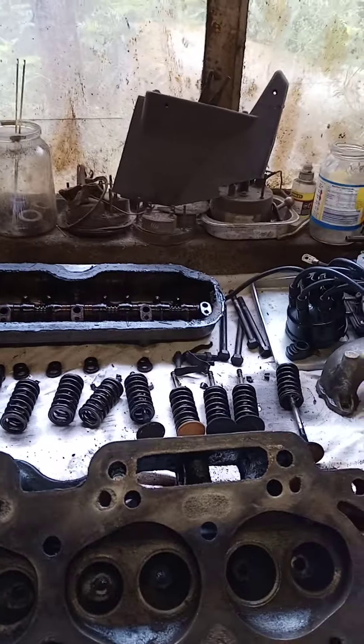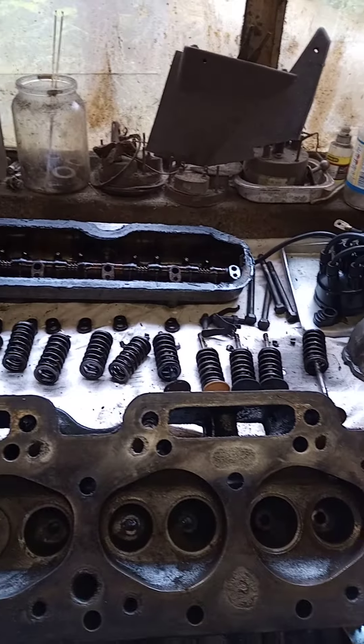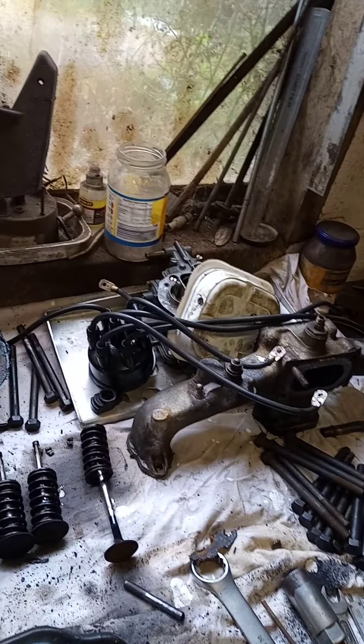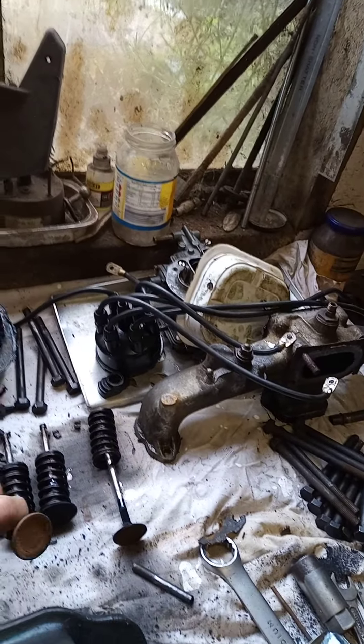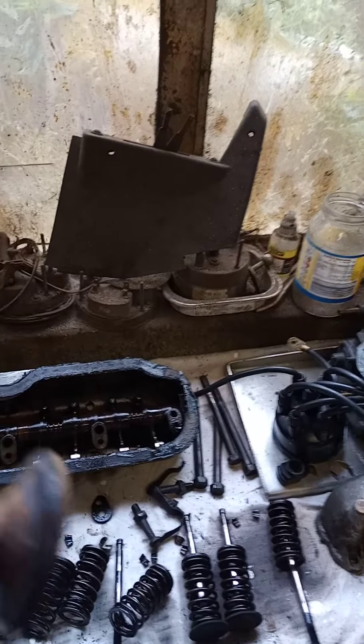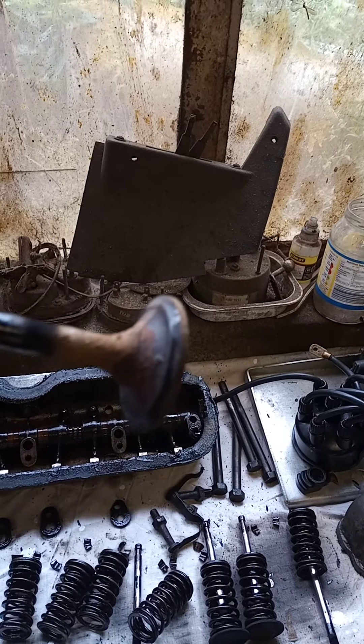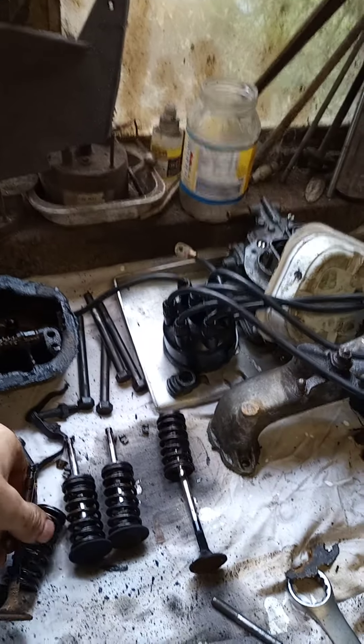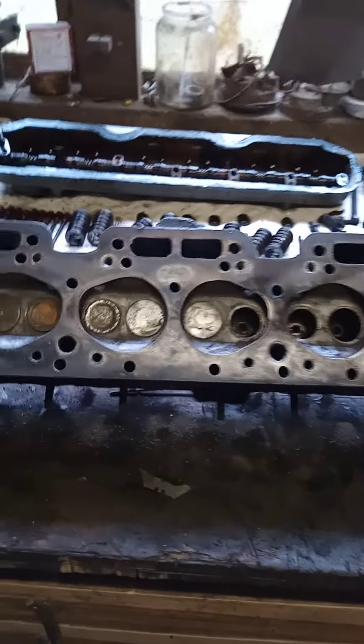That's now done. I've got the cylinder head on the bench, which looks in pretty good nick actually. Some of the valves I'm surprised were seating at all — I'd not touched it, just put it in and ran it, and it's been fine. Apart from a bit of sooty buildup from running on choke, they're all good. The seats are a bit ropey though, so I'm giving it a once-over to make sure it's all good. I'll put the head back together and might give it a skim.